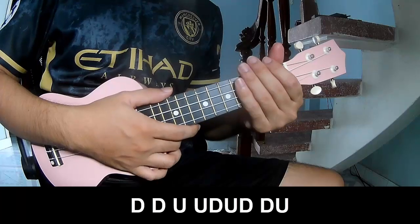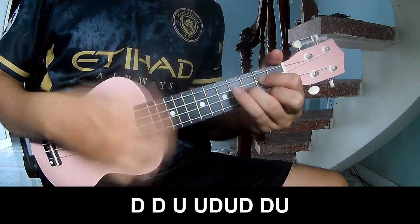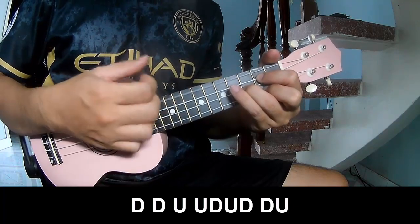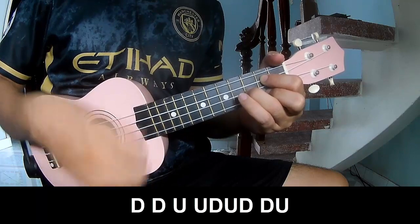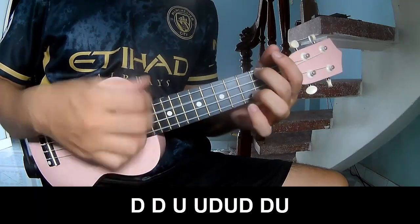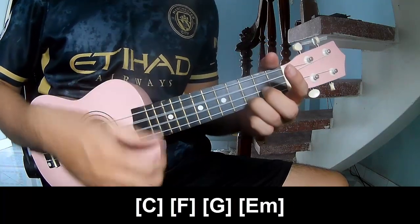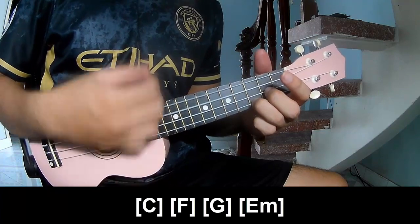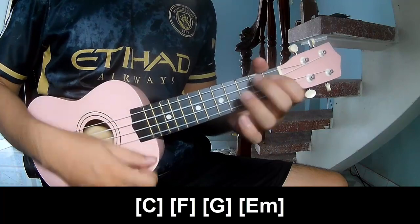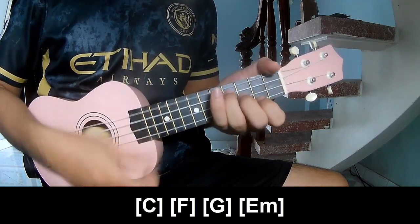For the chorus and post-chorus, you play: down, down, up, up, down, up, down, down, up. Faster: down, down, up, up, down, down, up, down, down, down, up, up, down, down, up, up, down, down, up. You play along with C, F, G, and Em.